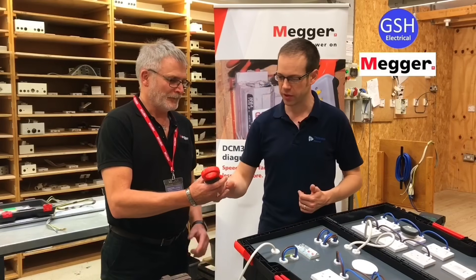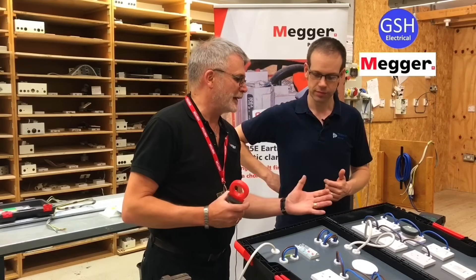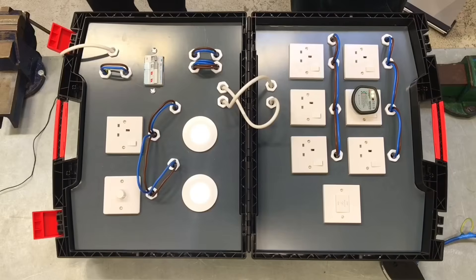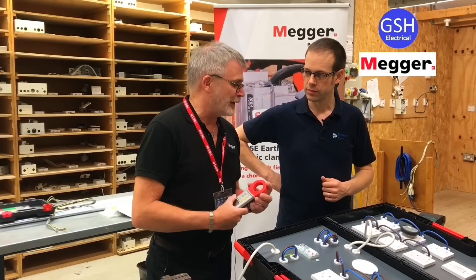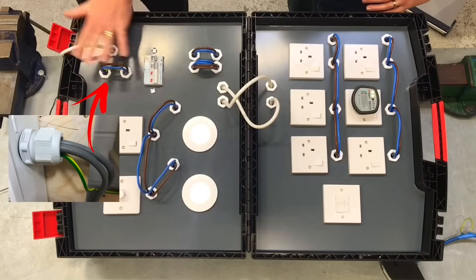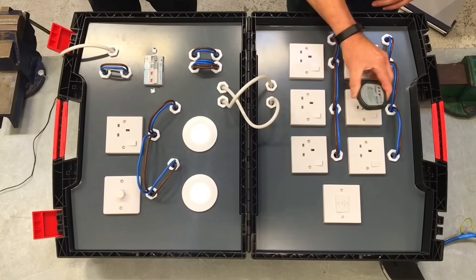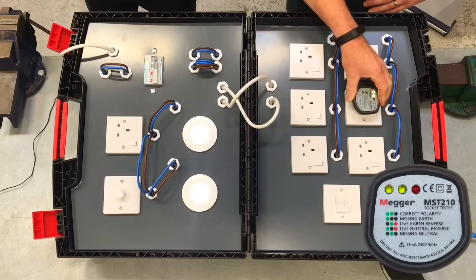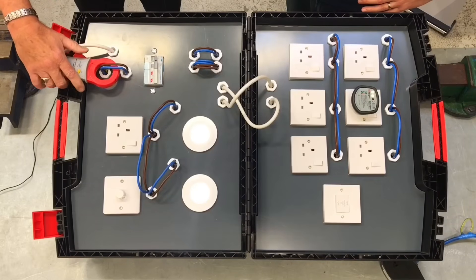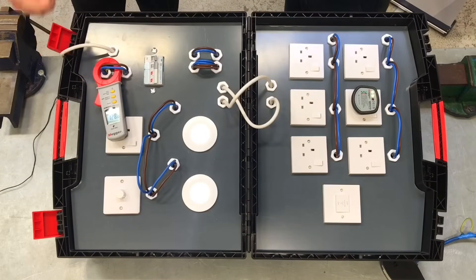The rig is set out as a dummy domestic installation with a couple of circuits: a lighting radial circuit and a ring final circuit. The idea is to show how you can trace an intermittent fault that's not tripping while you're there. We have our main incoming supply, circuits out to ring final and lighting, and the fault is going to be mimicked by a socket tester. Within 10 seconds of turning it on, the claim is you'll know what you're looking for.